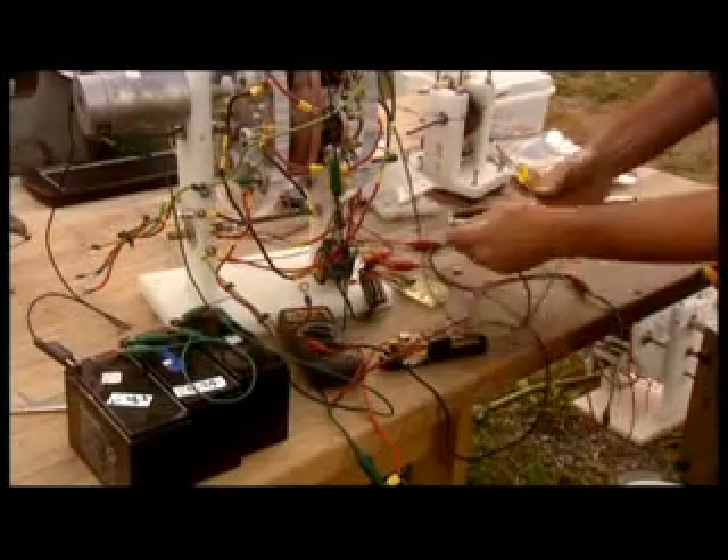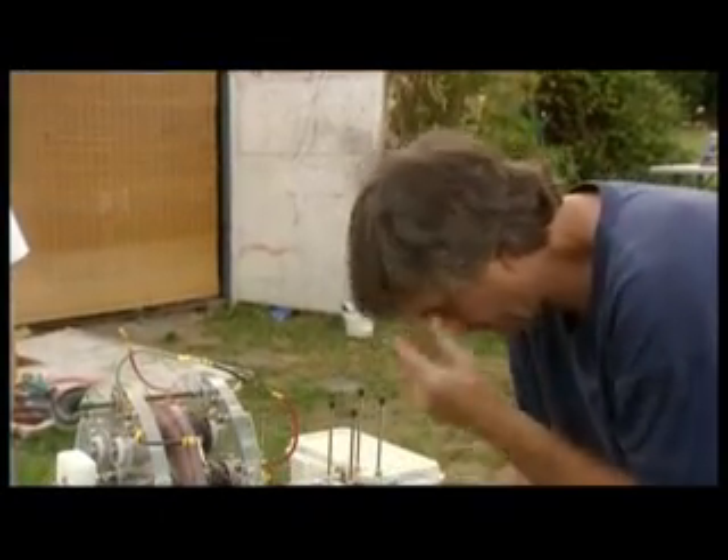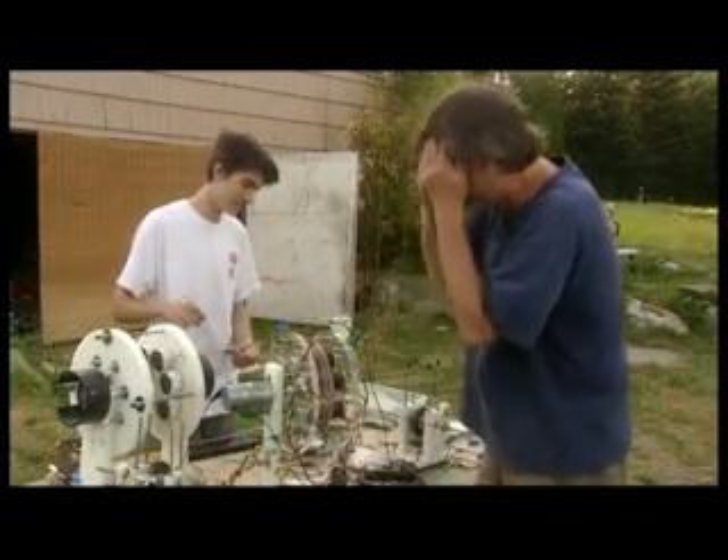Doug Consen is an alternative and some would say unorthodox scientist. Doug designs over-unity motors — that is, motors that put out more energy than it takes to run them, producing a perpetual flow of free energy.